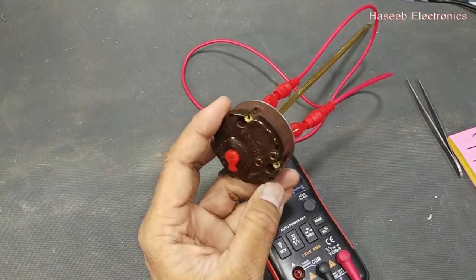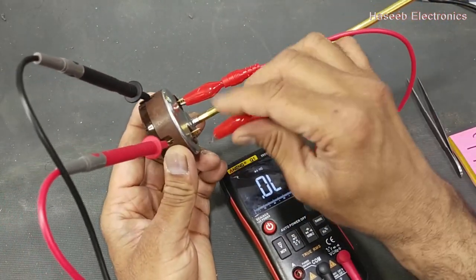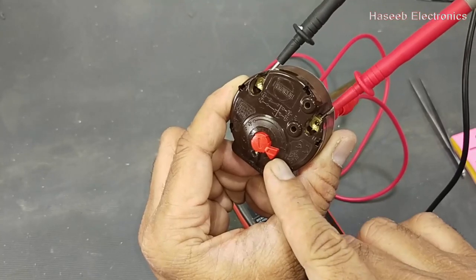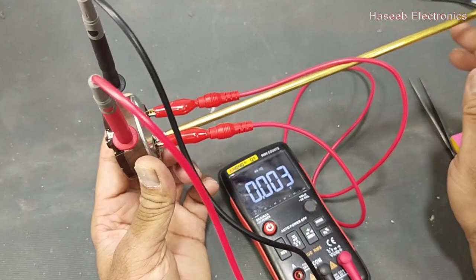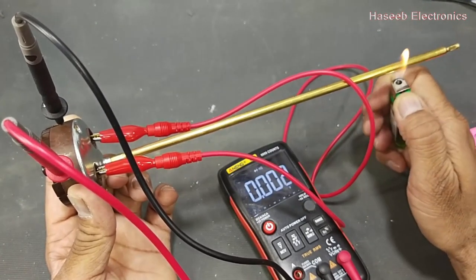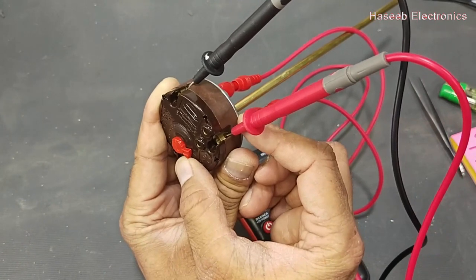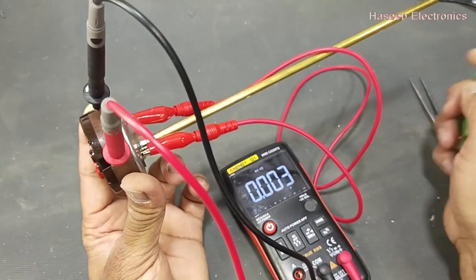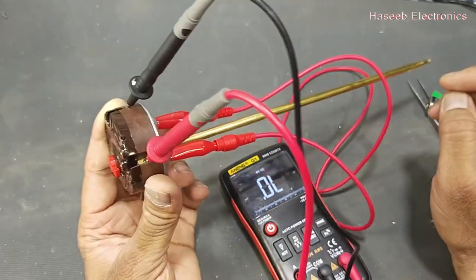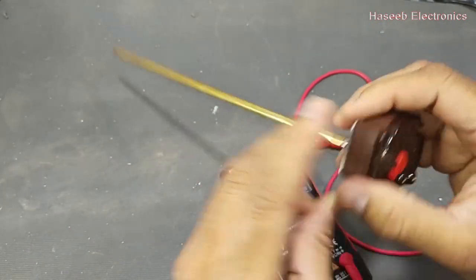Set the multimeter to continuity and connect to the input terminals. Set slightly to minimum counterclockwise — it is now operating, indicating the temperature is low. Heat it up and it must disconnect — it disconnects, so it is working correctly. Now we can increase the temperature if we need more; it will make connections for the heating element and heat up. When the temperature increases again it will trip off. I hope this video was informative — hit the like button and let me know in the comments. Thanks for watching. Assalamualaikum warahmatullahi wabarakatuh.